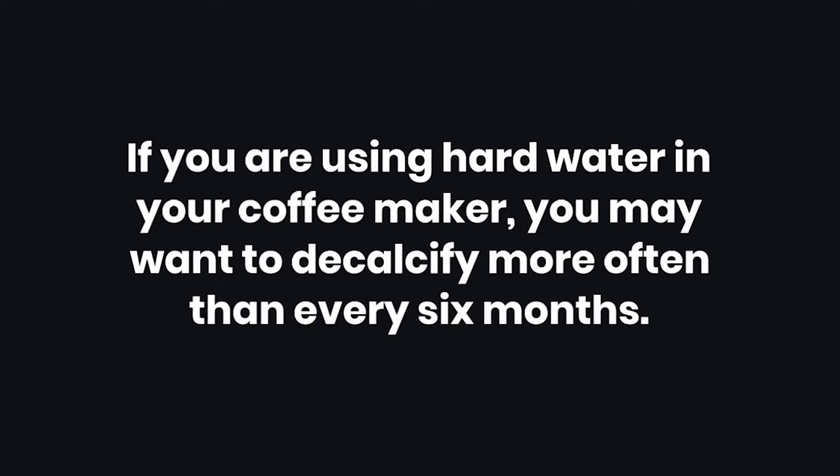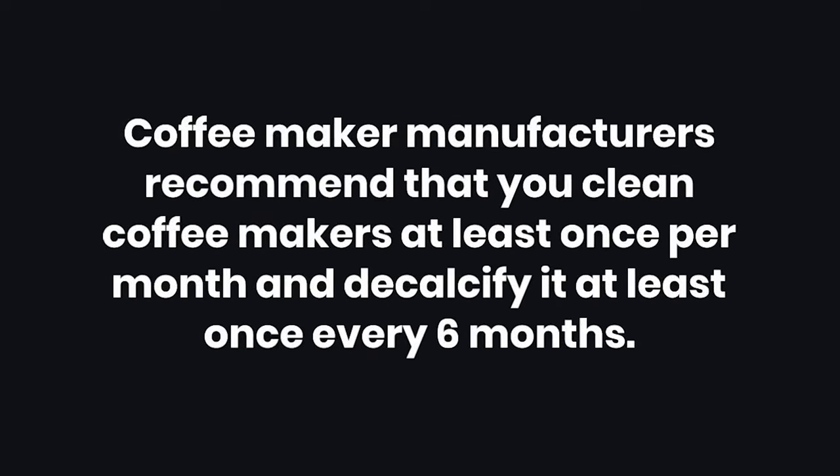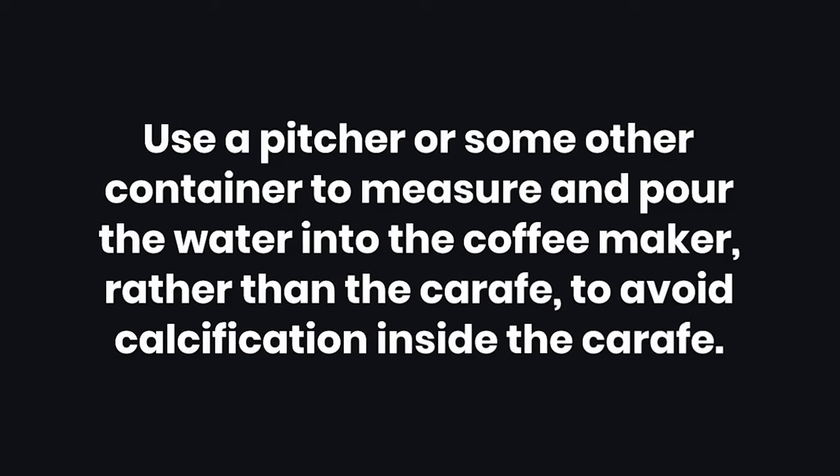Tips. One: if you are using hard water in your coffee maker, you may want to decalcify more often than every 6 months. Two: look for recommendations for decalcification in your coffee maker's manual. Three: coffee maker manufacturers recommend that you clean coffee makers at least once per month and decalcify it at least once every 6 months. Four: use a pitcher or some other container to measure and pour the water into the coffee maker, rather than the carafe, to avoid calcification inside the carafe.